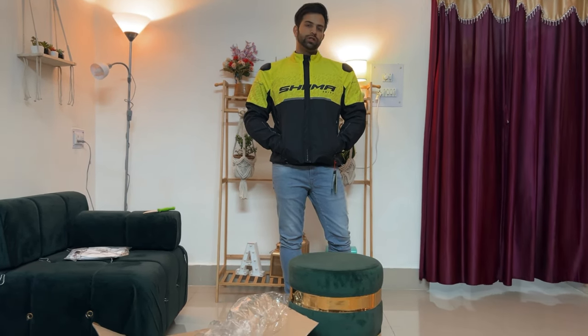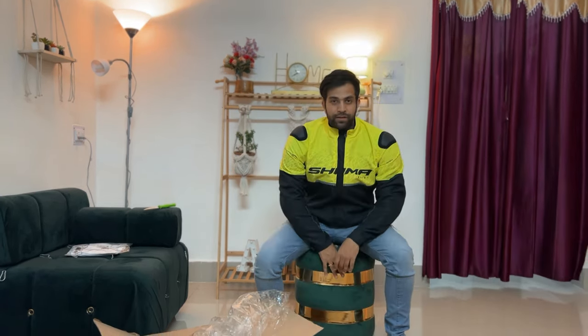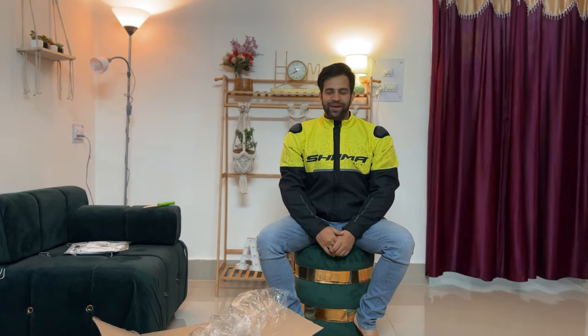So guys, we will end today's vlog here because the weather is very warm — I can't continue. We will all get this. Thank you for your support. If you have shown support, we will get a jacket; if you have shown support, we will get a bike. So we will end this vlog here. That is me, Dan Alfa — peace out.